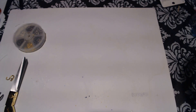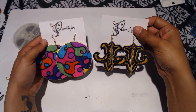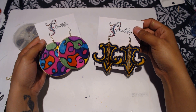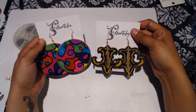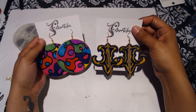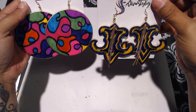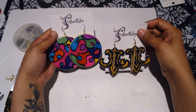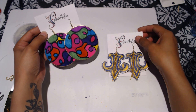Hey everybody, welcome back to DivaStyle. In this video I'm going to be showing you how I created these lovely earrings. Look at this — these are beautiful. I love how they came out. Let me know out of the two which one is your favorite, but let's go ahead and get up into this craft.